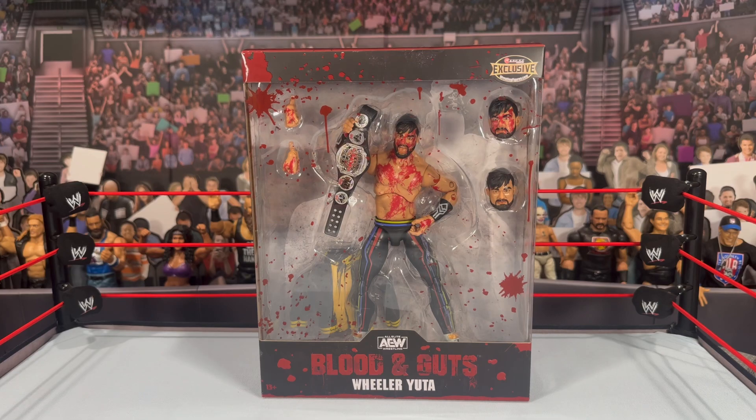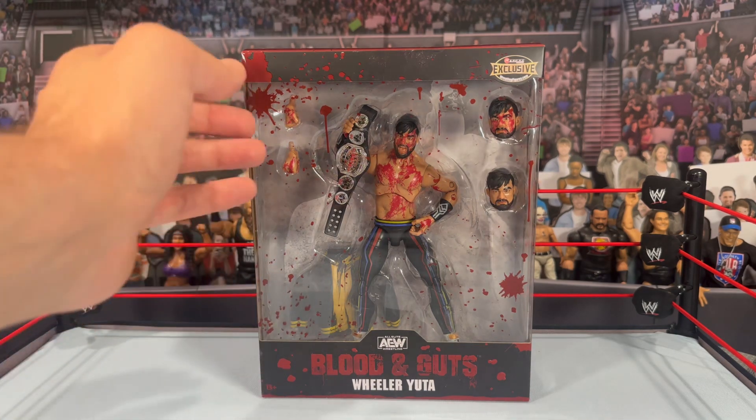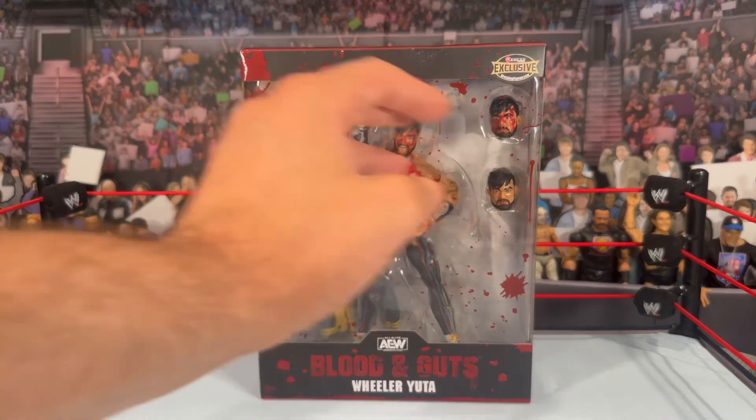Here we have another rendition of the Blood and Guts series, also exclusive to Ringside — the bloodied-up figures. The perfect home for them if you ask me. I always love the packaging that comes with these figures. You can see the blood splatter on the front here — looks really good, like a bloody mess all over the place. It being a Ringside exclusive just makes so much sense; I can't imagine these sitting on shelves at your local Target or Walmart.